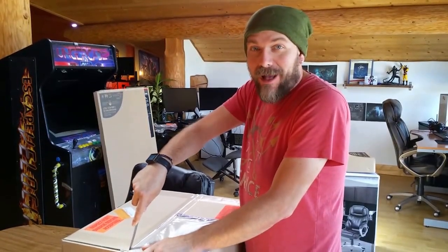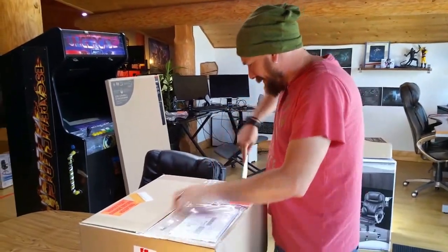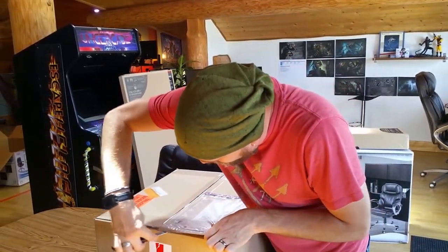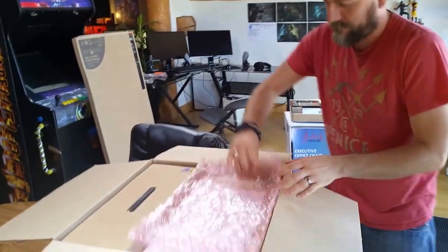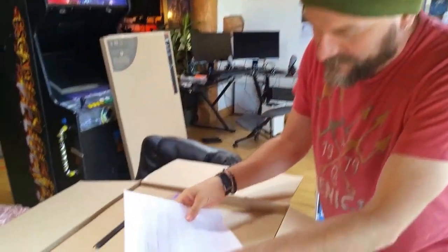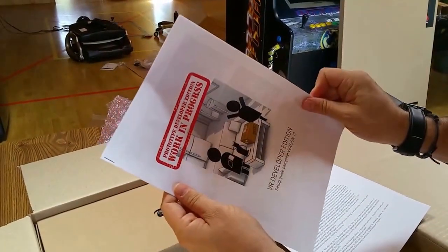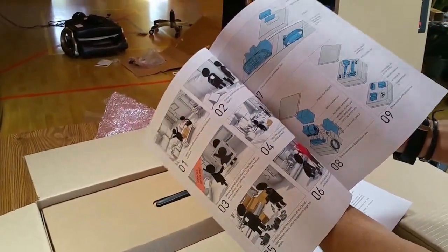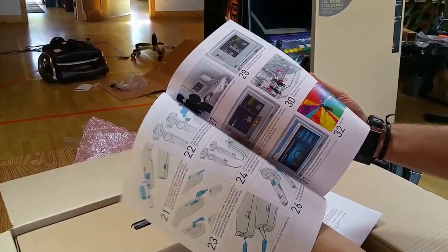It's a new package from our friends at Valve! I'm excited! There's introductory notes about proper usage, prototype guidelines — pretty fancy, cool Valve graphics. So cool.